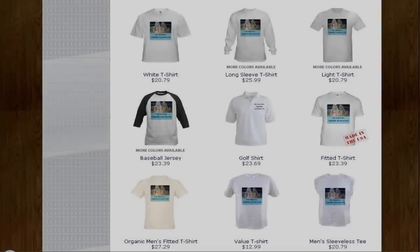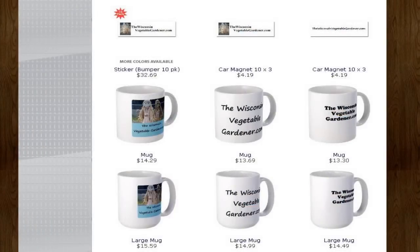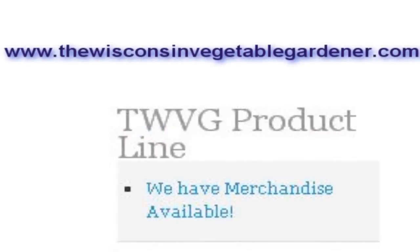WillSpringsSoap.com. The Wisconsin Vegetable Gardener now has a product line from t-shirts to sweaters to cups to bumper stickers and hundreds of other items with their likeness on. Go to WisconsinVegetableGardener.com and click on TWVG Product Line with the scarecrows on the right-hand side.